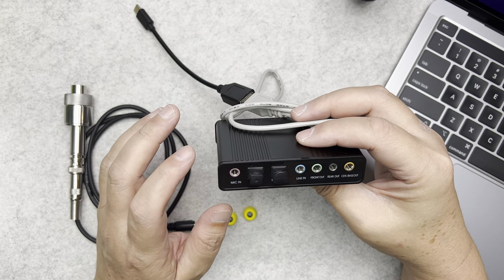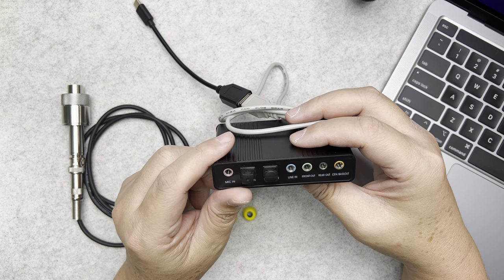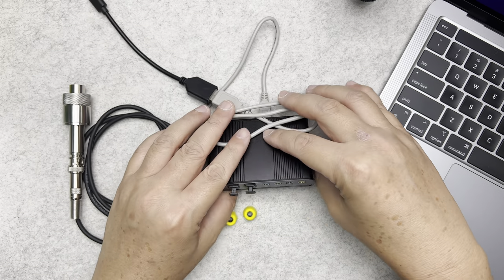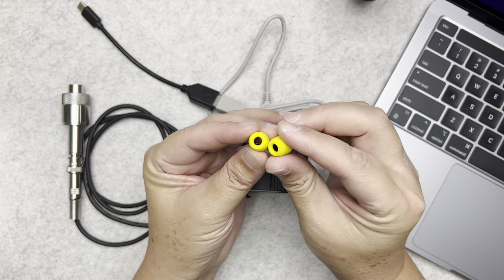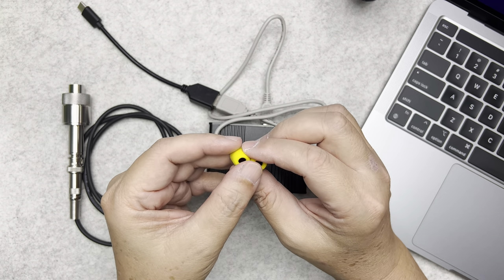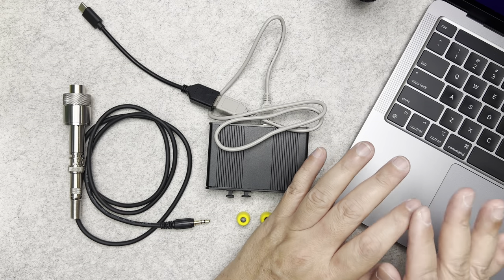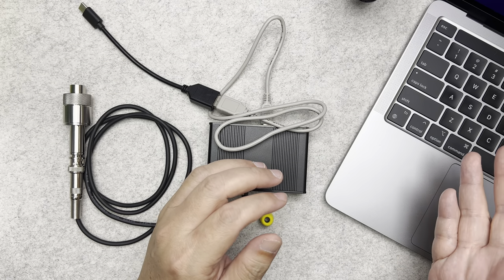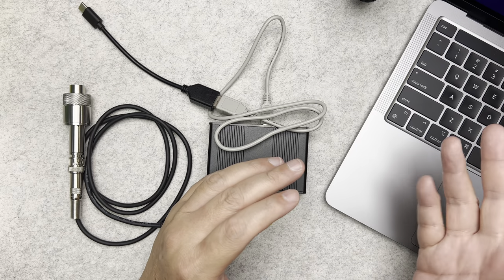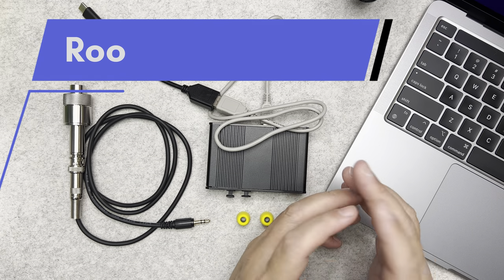When you buy the coupler from the seller, they will give you a calibration file that calibrates the coupler to industry standards. For ear tips, I always standardize with a foam tip regardless of which IEM I'm measuring. You'll also need a computer — I'm using a Mac, but you can use a Windows PC. On the computer you'll install software called Room EQ Wizard, which we always call REW.